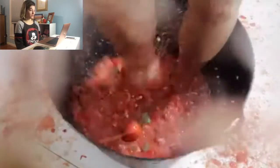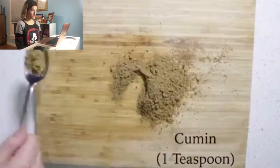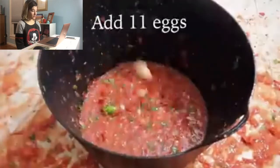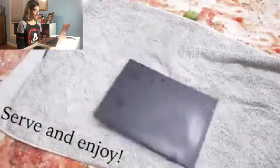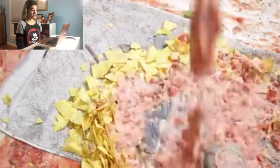Oh my gosh. Did you just put a spoon in there? Add eggs — you always gotta have eggs when it comes to HowToBasic. Mix well. Serve and enjoy. Yeah, no thank you.